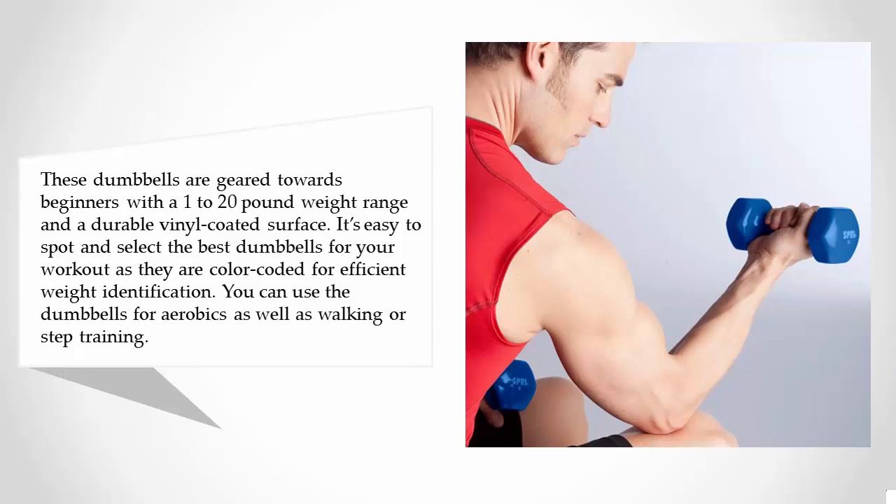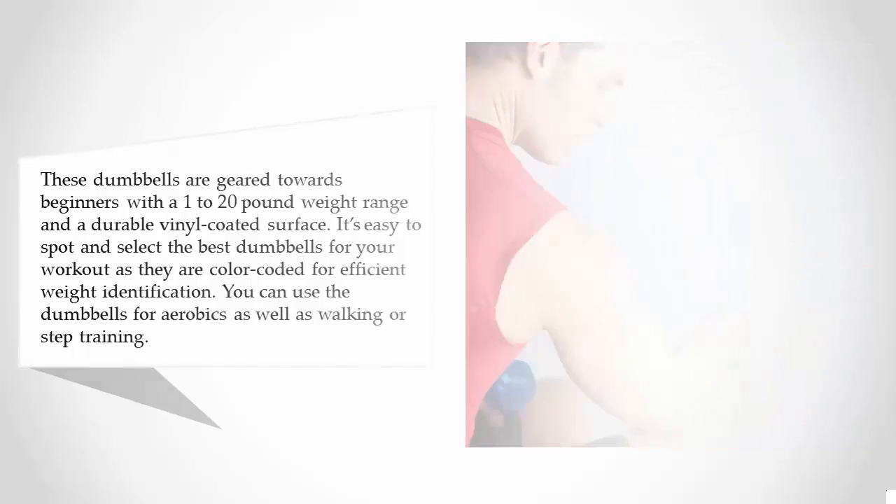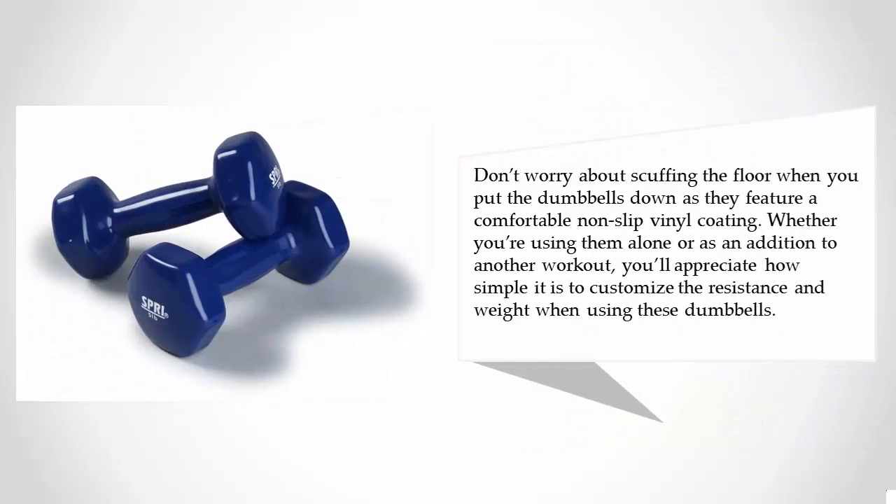You can use these dumbbells for aerobics as well as walking or step training. Don't worry about scuffing the floor when you put them down, as they feature a comfortable non-slip vinyl coating. Whether you're using them alone or as an addition to another workout, you'll appreciate how simple it is to customize the resistance and weight.